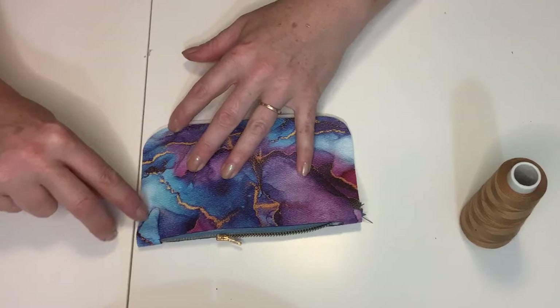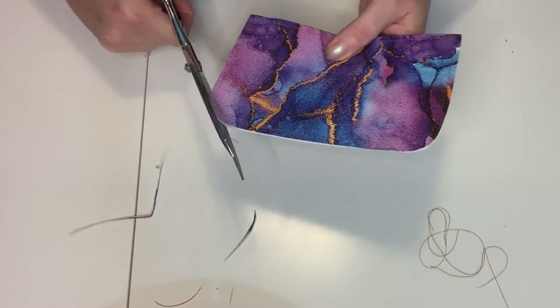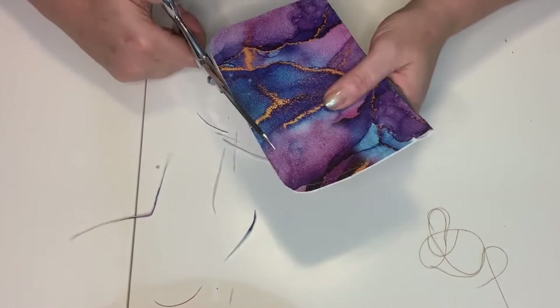Next, choose a contrasting thread or one that blends, and sew all the way around the zipper and then all the way around the pouch. Once sewn up, take your scissors and go all the way around the exposed edge to make sure the seam allowance is even all the way around the pouch.